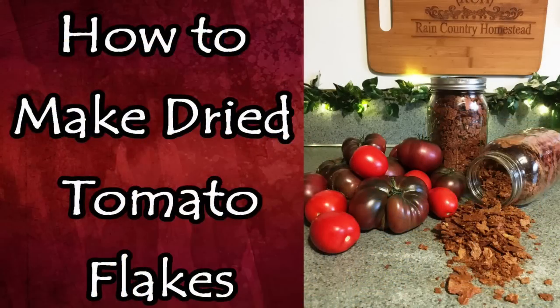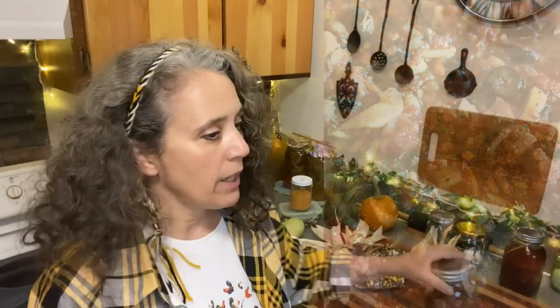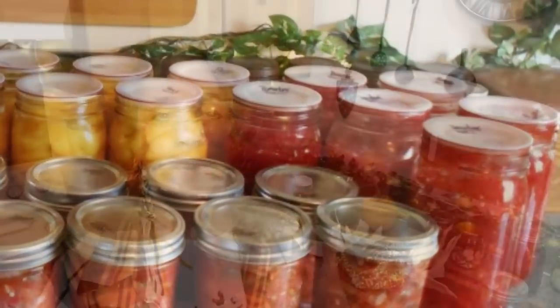I wanted to answer a question about the tomato flakes video that just came out this past Thursday. A lot of people were asking about the ratio of water to tomato flakes. Well, I don't really work off a ratio — I go by sight, and it all depends on what you're making. If you're making a paste, your water ratio is going to be much less than for a sauce, and much less still than for a soup. So far I've been using the tomato flakes to thicken up my already canned tomato sauce instead of adding a tomato paste.